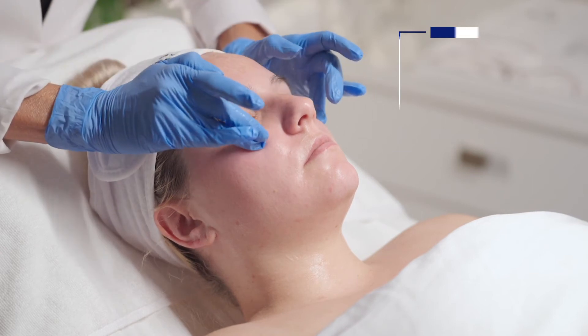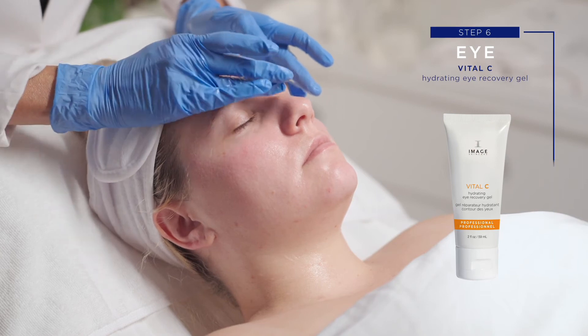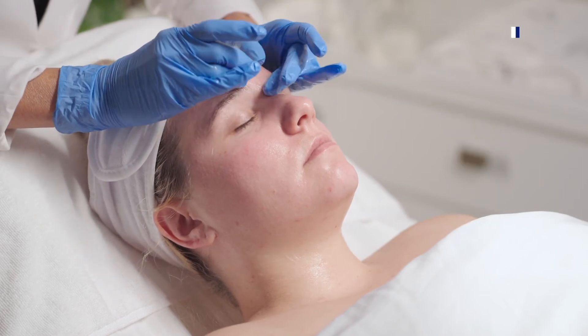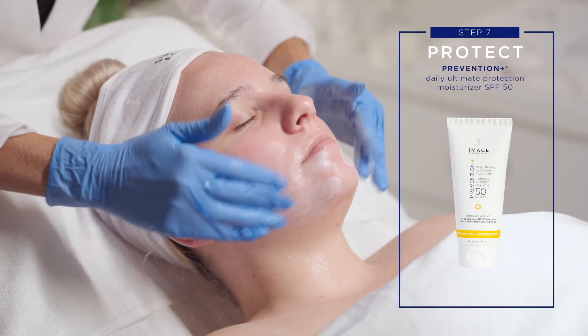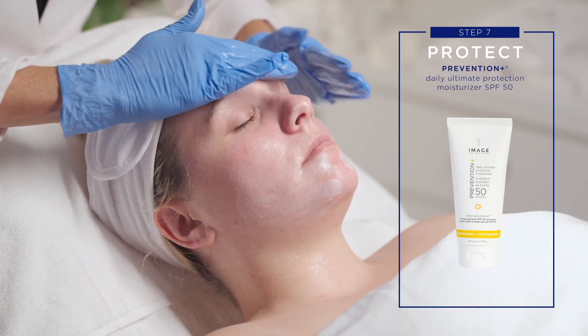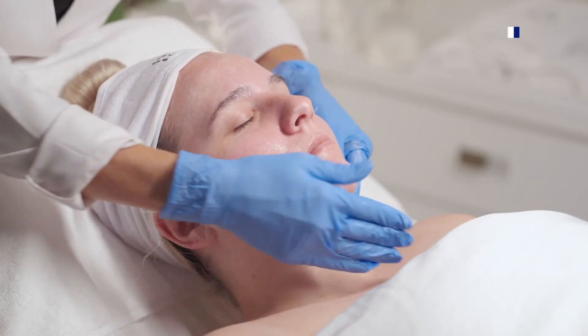Step 6: Eye. Apply Vital-C Hydrating Eye Recovery Gel to orbital area. Step 7: Protect. Apply a generous amount of Prevention Plus Daily Ultimate Protection Moisturizer SPF 50 to entire treated area.